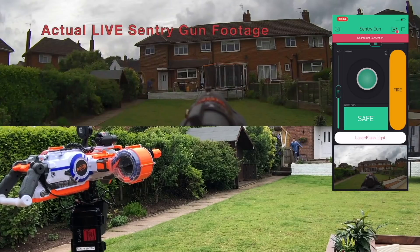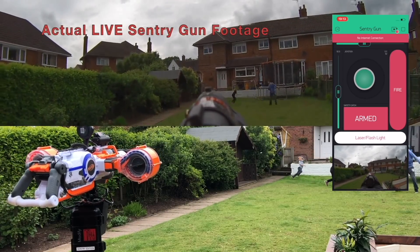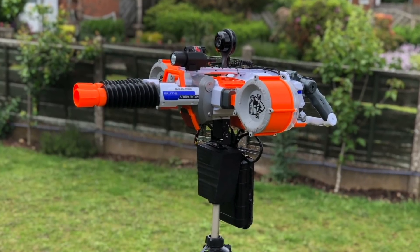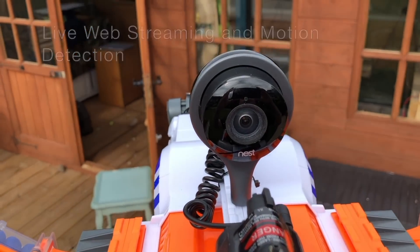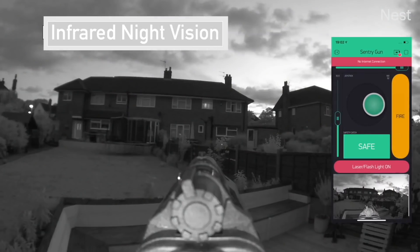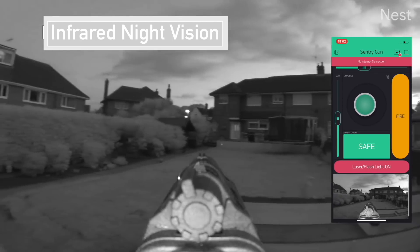When your pride and joy is under attack, the Nerf Sentry Gun comes packed full of features. Never miss a moment of the action with a 1080p live streaming webcam with added motion detection. Worried about being attacked at night? With infrared night vision, you will have 24/7 security.